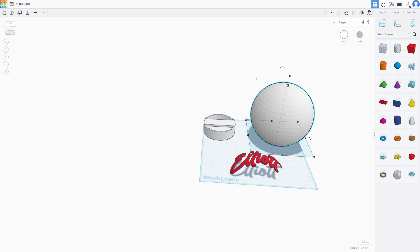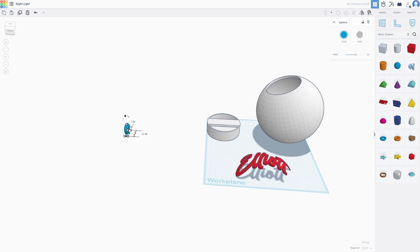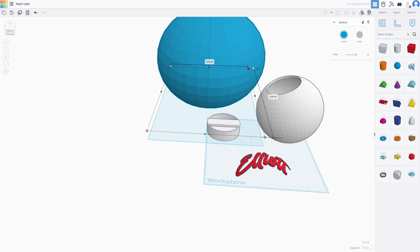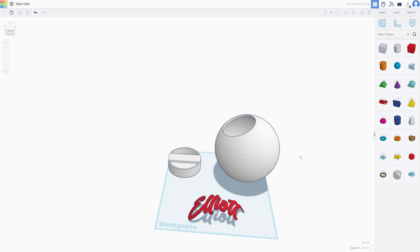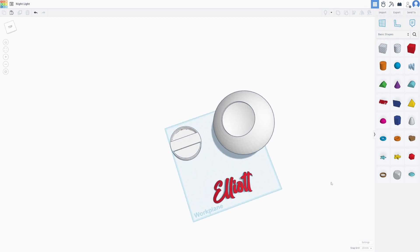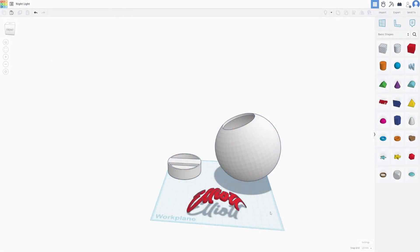To make the sphere, I used the sphere tool to make a normal sphere, then made a slightly smaller sphere, turned it into a hole, and combined them — giving me a hollow sphere. Then I sliced a piece off the bottom so the base would fit. You print both parts in PLA that's a little bit translucent, like ESUN PLA Plus in white. Even though it's not advertised as translucent, it does let a lot of light out and looks really cool.